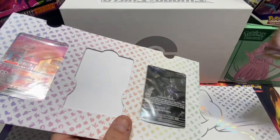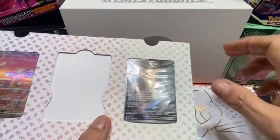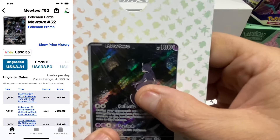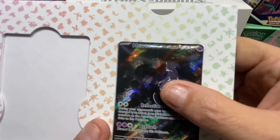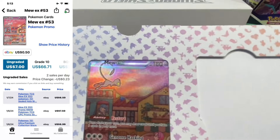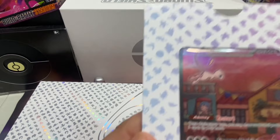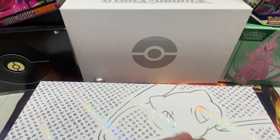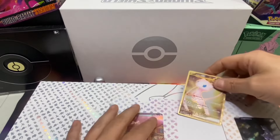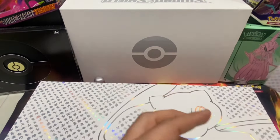It's a metallic card - the back is cool, it has relief. Here's the Mew2 promo - Mew2 052. These two are regular cards and we've got the Mew2 EX 053 here. So these are the three promo cards. We'll put this back - that's the first thing that came out of the box.